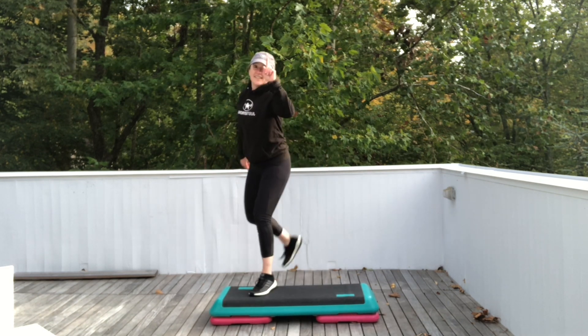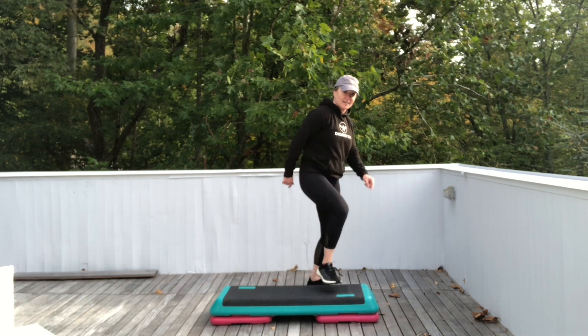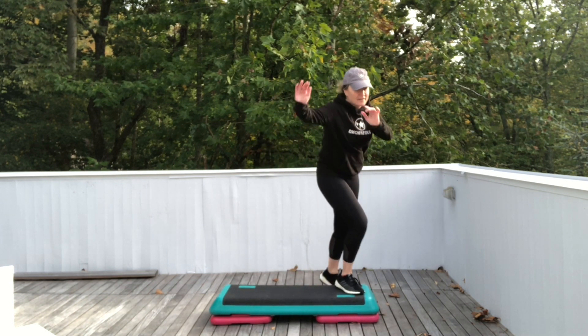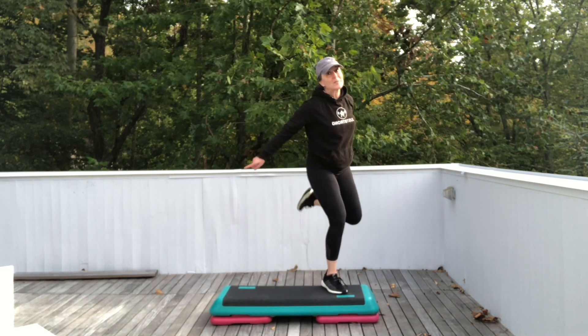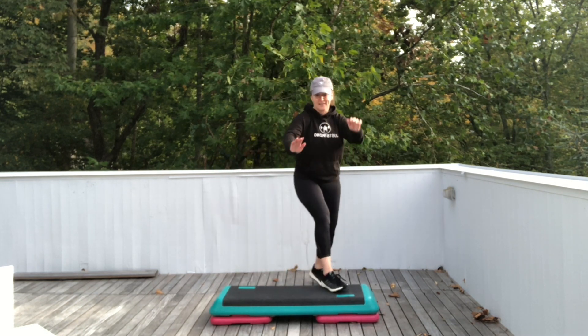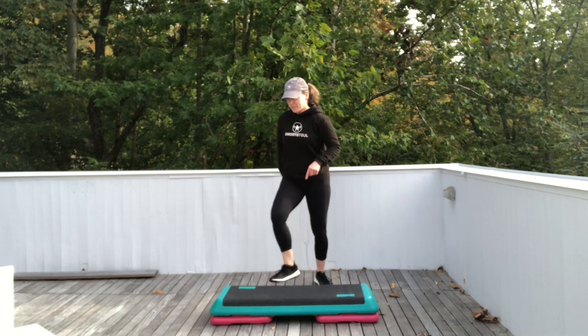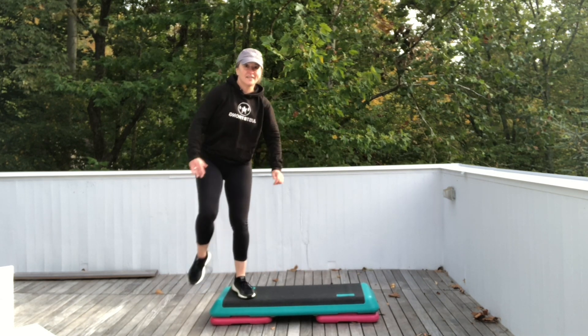One basic left. Two stomps left. Repeater knee. Step left. Three. Single hand curls. So this is quote 'one to three.' Do it again — watch me. One basic right. Two stomps. Repeater knee for three. Single hand curls.